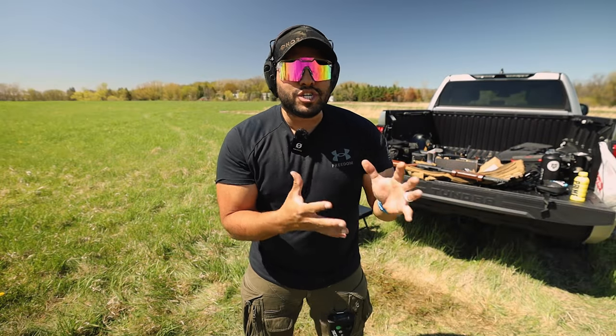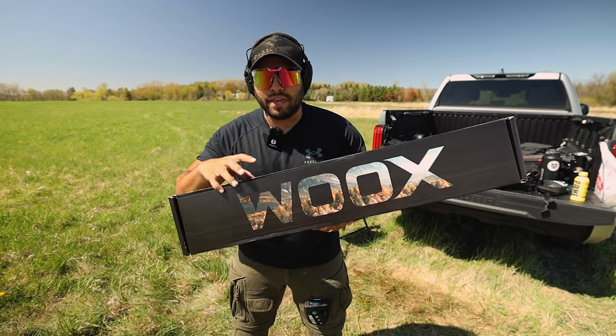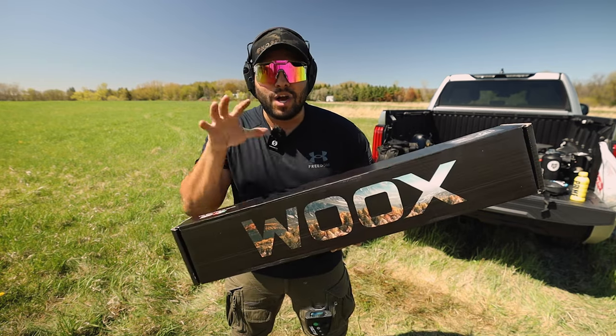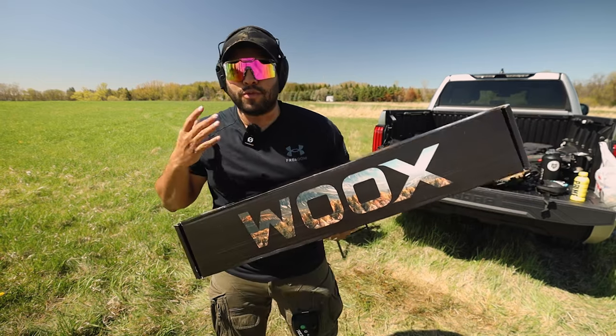What's up guys and welcome back to the John Q channel. In this video I want to showcase some Wooks product. So this is what Wooks sent me. Before I show you what's in here, I want to show you — if you haven't seen already — what my shotgun looks like right now with the Wooks furniture.